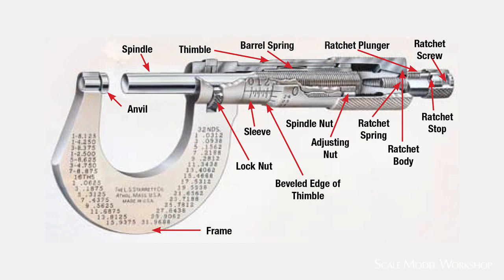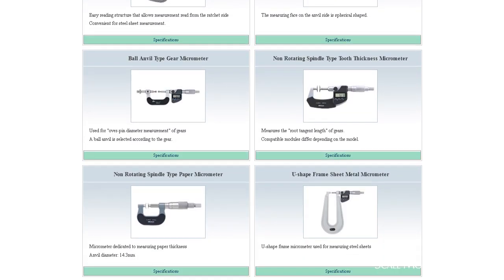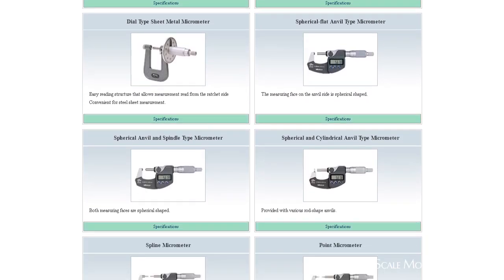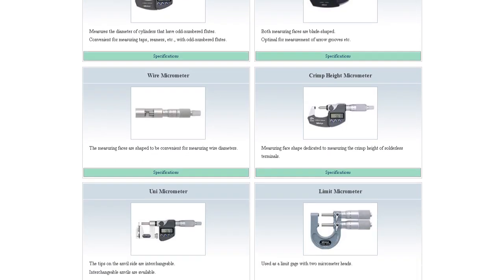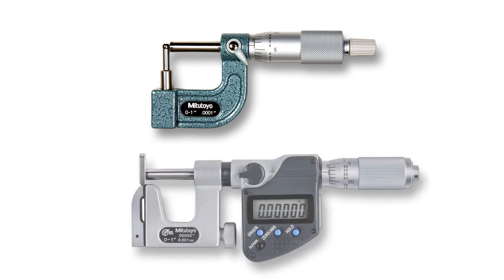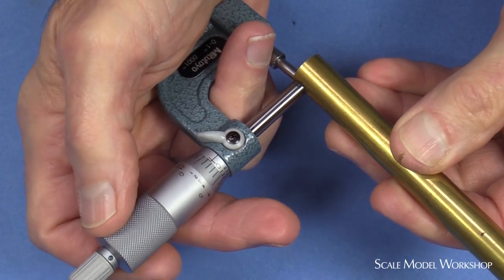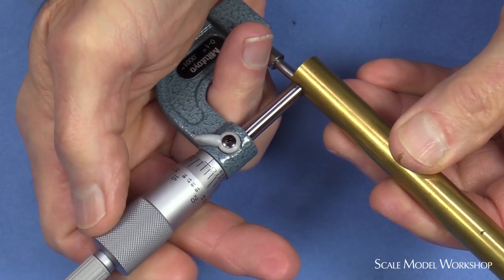Because of the construction of the frame and the large flat surface between the anvil and the spindle, the typical micrometer can't be used to measure everything, so there are a myriad of specialty micrometers available for a multitude of situations. Certain micrometers like the tube or ball anvil and uni-micrometer can be handy for certain situations, but keep in mind that the support for the anvil is not as rigid as conventional types, so they're much more susceptible to inaccurate measurement if too much force is applied.